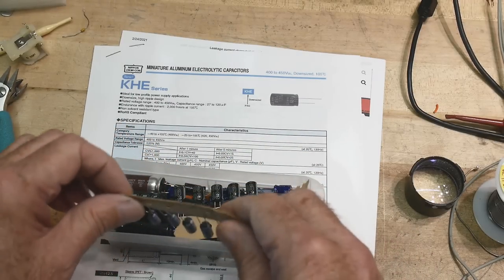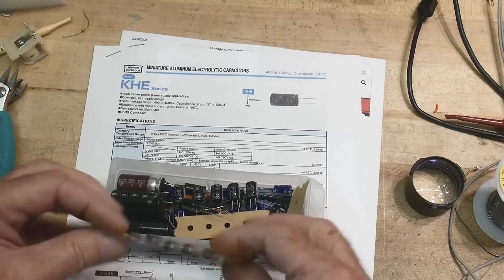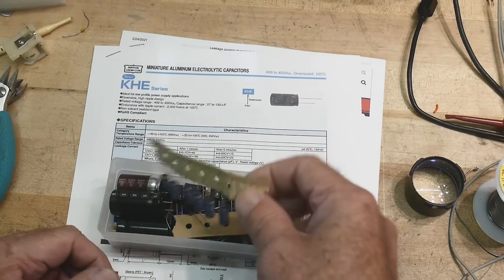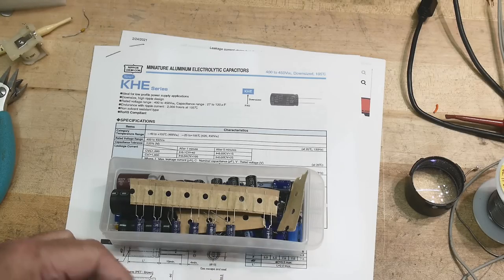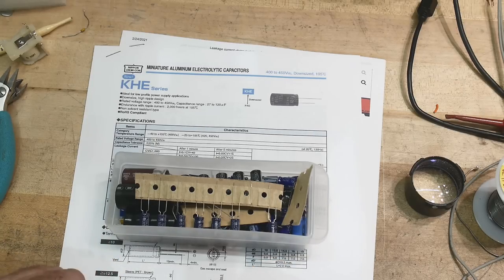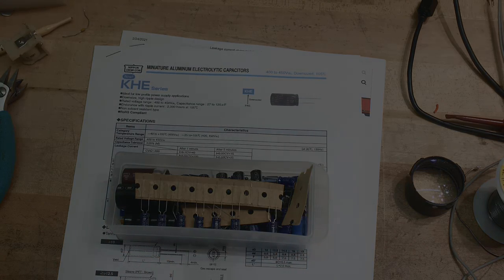I hope I showed you how to measure leaky capacitors. I'm no expert at reconditioning them — I couldn't find any that were bad enough to try. I've seen lots of people do it online and the chemistry makes sense. It's like recharging an old battery — it probably won't last a long time, but it gives you a little bit longer life.